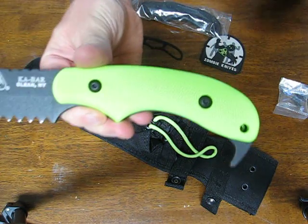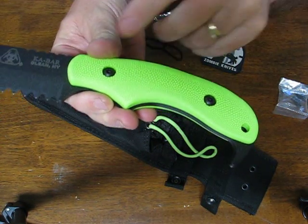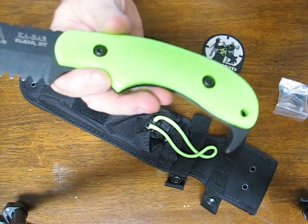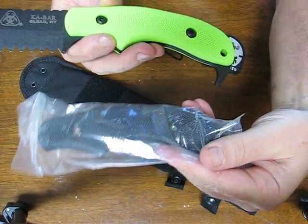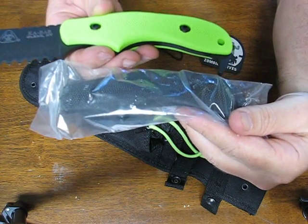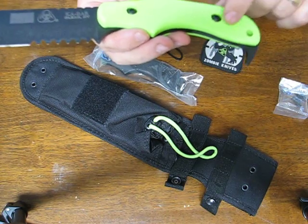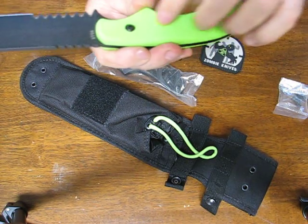These lime green — Kawasaki green — scales are very nice, with some nice texturing on there. If you don't care for the green, Ka-Bar has been thoughtful enough to give you an extra set of black scales, so you can just remove the green by removing these four torx head screws.